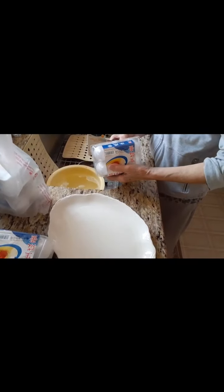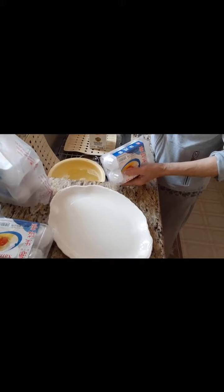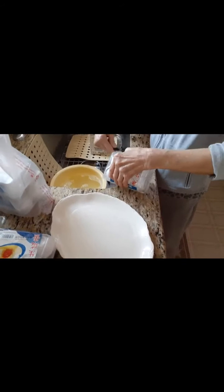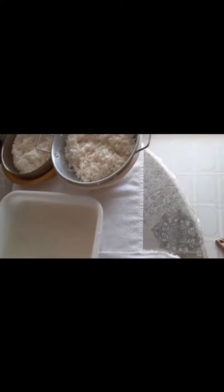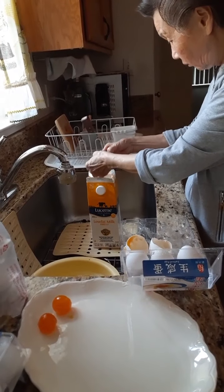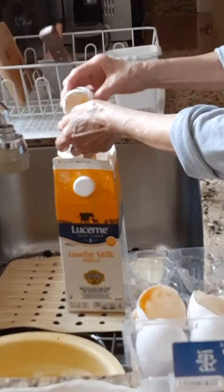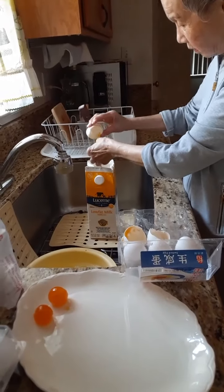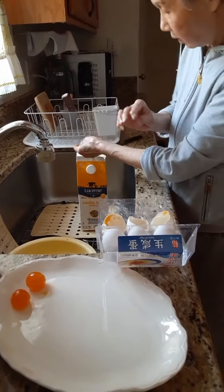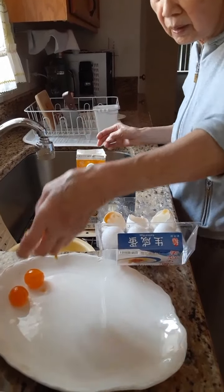These are the salted eggs that we used to make. Break those out, then get the yolk and throw away the other part. This is used to make the tamale over here. That's the egg. Just keeping the yolk, throw away the white part.